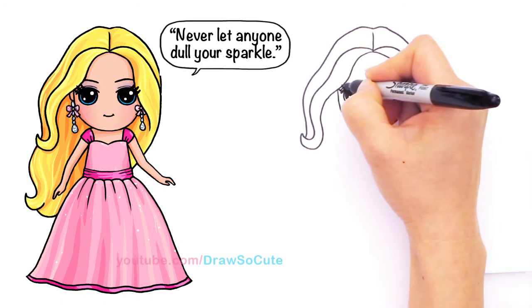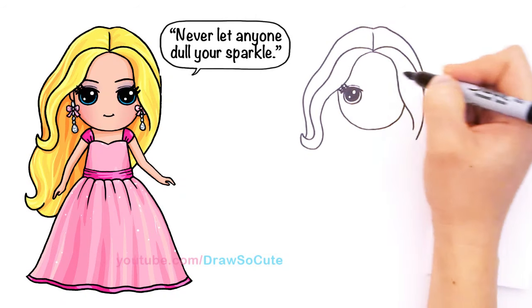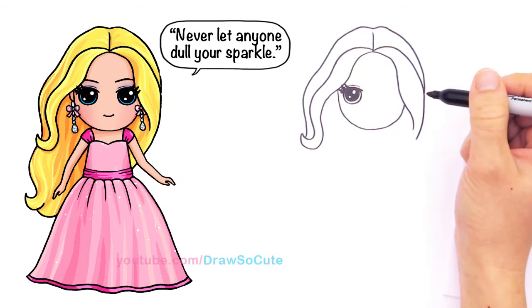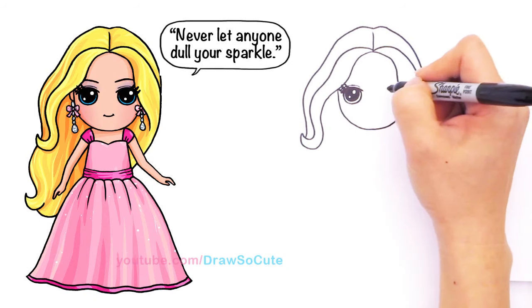I'm trying to be careful because my Sharpie is kind of thick and I'm going to draw these lashes that come out from right here. I'm going a little bit slower because this is all kind of new to me — something I came up with. I hope you guys like it, let me know.